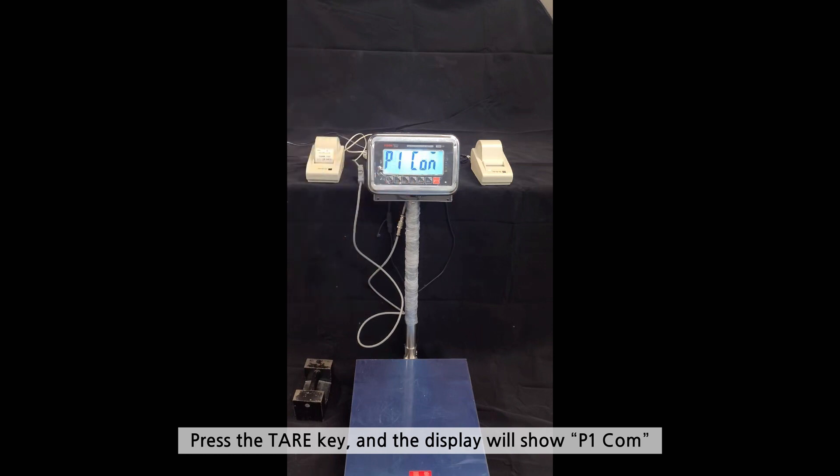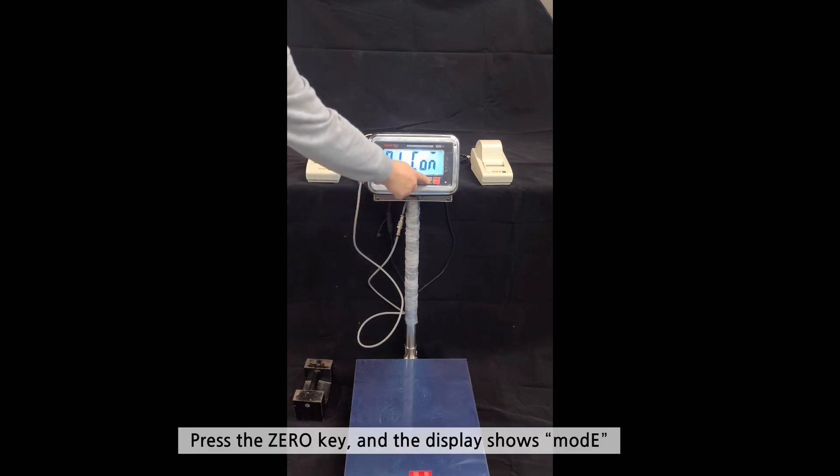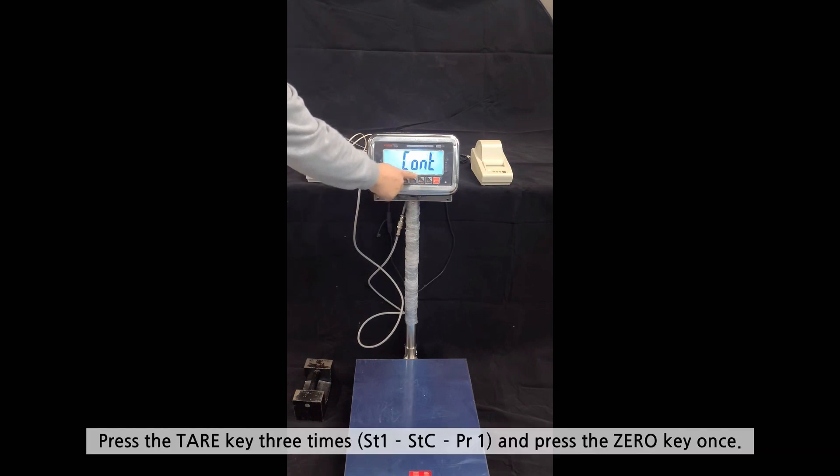Press the TELL key and the display will show P1 COM. Press the 0 key and the display will show MODE. Press the TELL key three times and press the 0 key once.